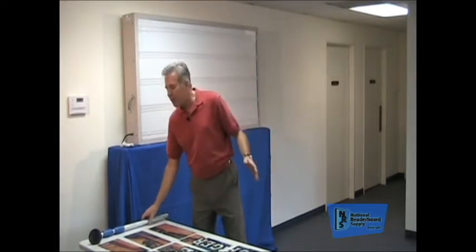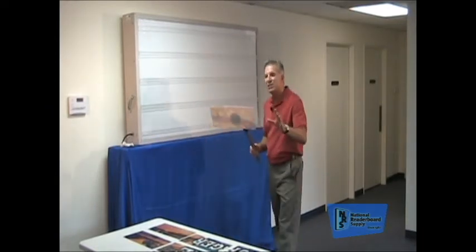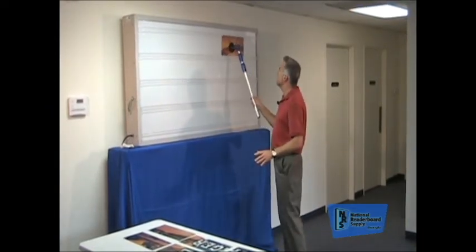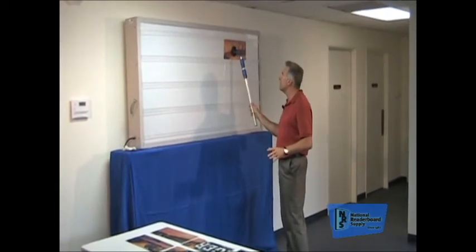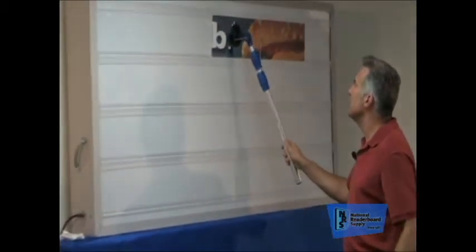I'll show you how simple they operate. There are a lot of advantages to Marquee Graphics. The first one is that they're designed just like a letter — they slip up into the top of the tracking, drop into the bottom of the tracking, and then a quick release with the pole. So they go up just like a letter: slip up in the top, drop in the bottom, and release.